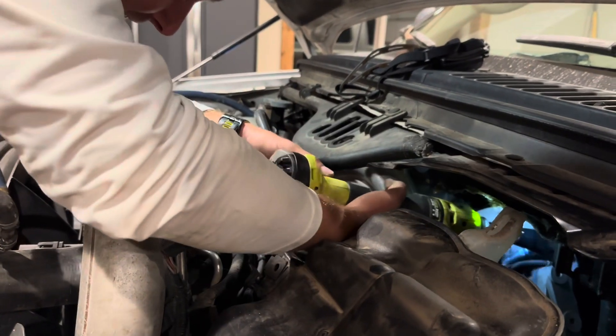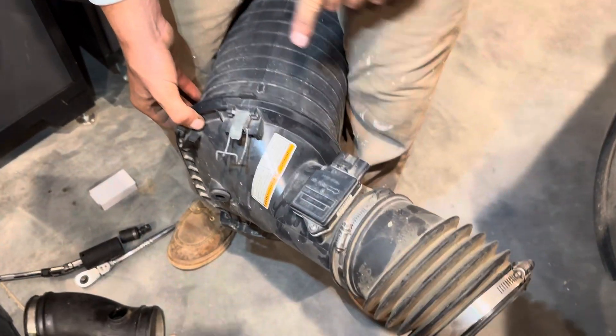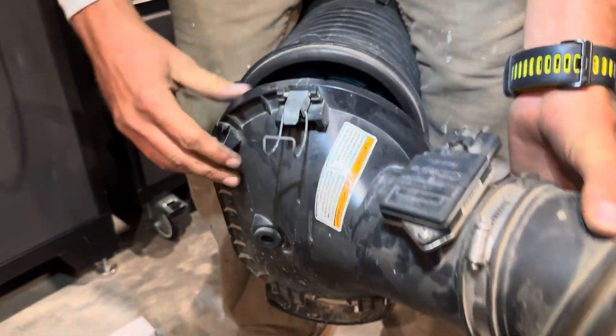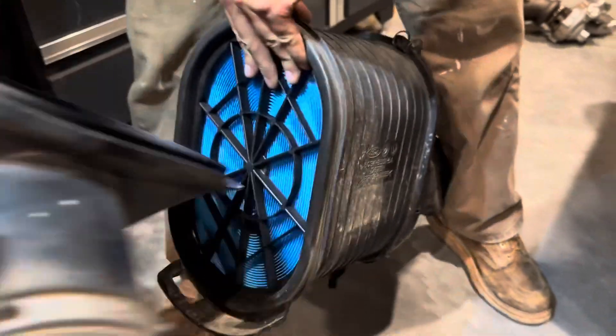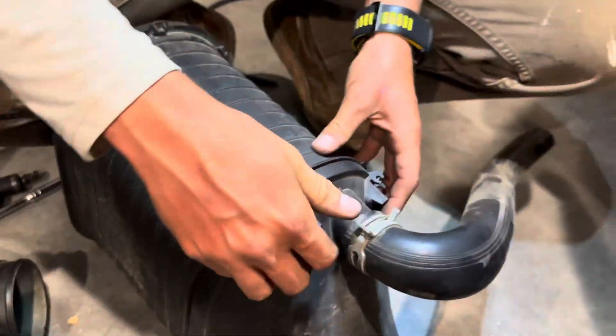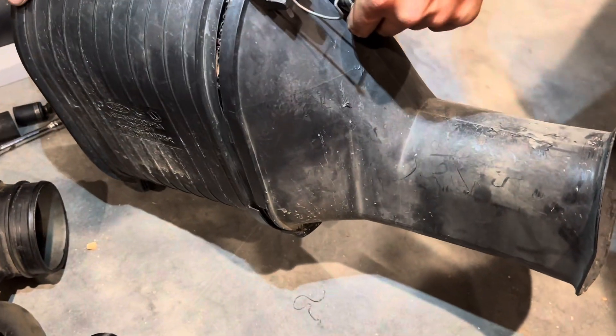We're going to leave the intake off and start this thing up so you can see the compressor wheel spinning. Air comes in through here — this is the back side of the filter. It looks good, nice and clean. This is the filter — dude, it's huge!